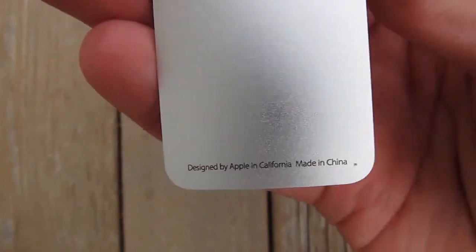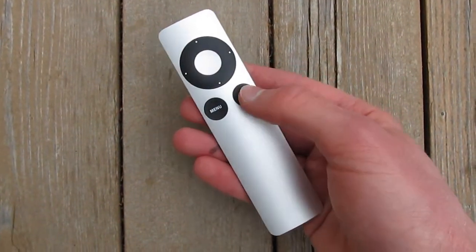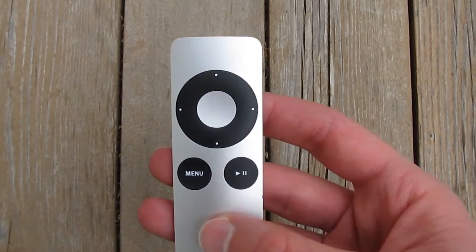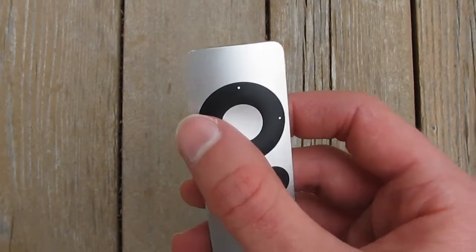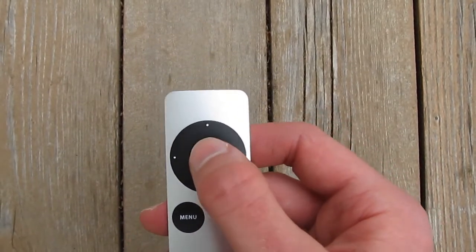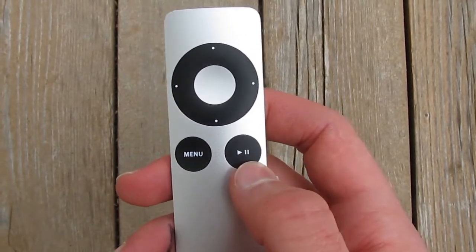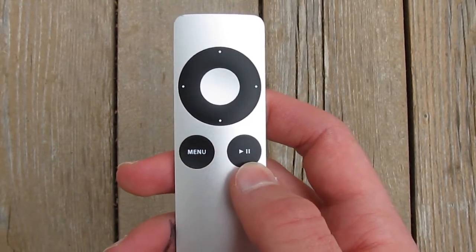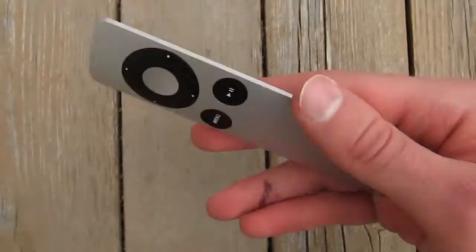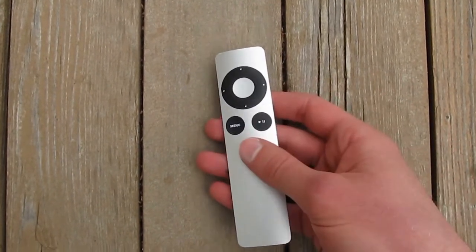I'm not, so let's continue with this review. On the front, we have our buttons, which creates a very familiar design that harkens back to the old iPods of yore. We have this four-way directional click wheel, a center button for selecting, a menu button to the left, and a pause/play button on the right. It's a very attractive remote. I give the design a 10 out of 10 — it really couldn't be executed any better. But enough about the design; let's go on to the actual function of the product.